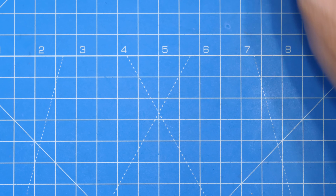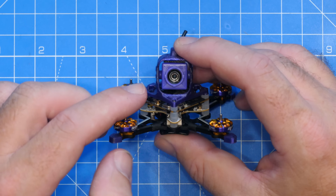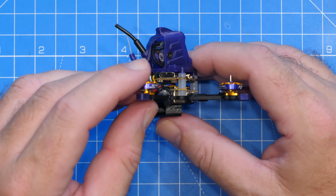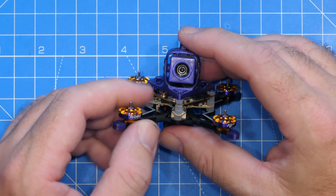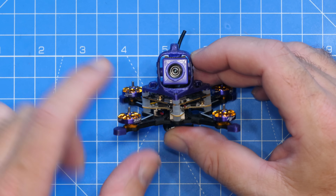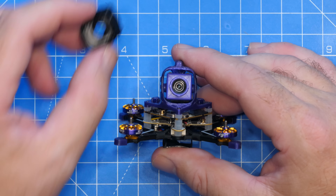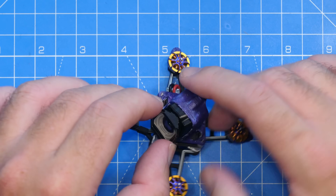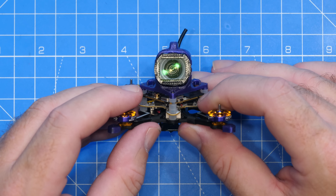To demonstrate this, I have one of the new Flywoo Firefly 16s — the 1S Baby Nano Vision 3, which comes with O4 built in as standard. You can see it has that plastic cover mounted around the lens itself, which helps mount the lens. The O4 camera wide angle lens then mounts onto that — it simply pushes in place, and that is what gives you the wider field of view.